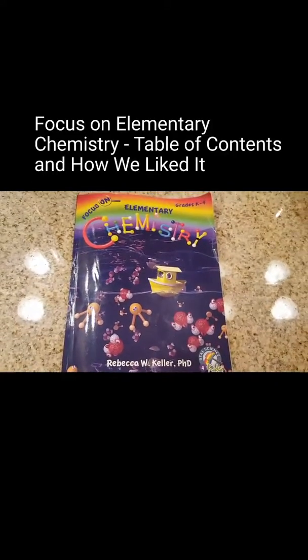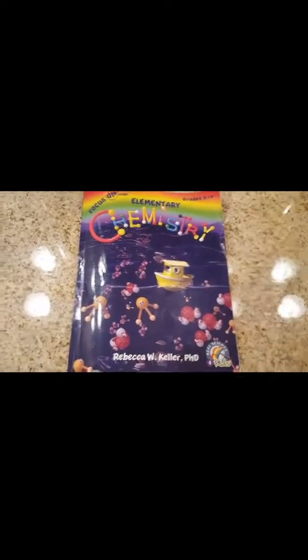This is a review of Focus on Elementary Chemistry for grades kindergarten through 4th. I'll start with the table of contents so you can see what the book covers in general.